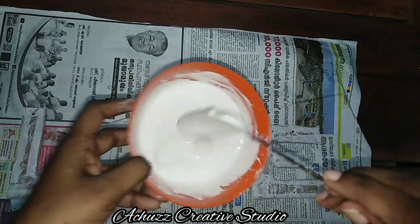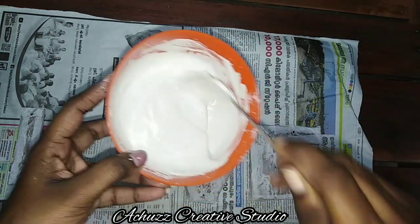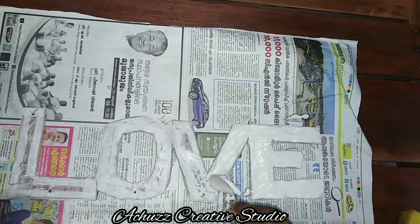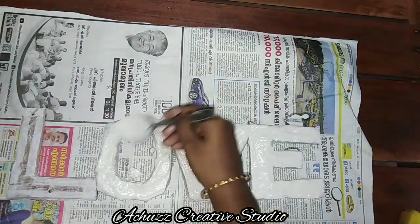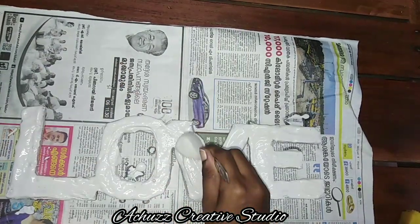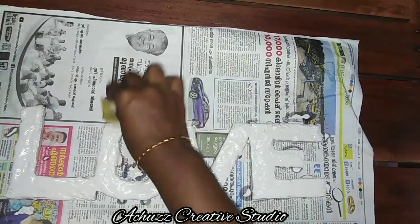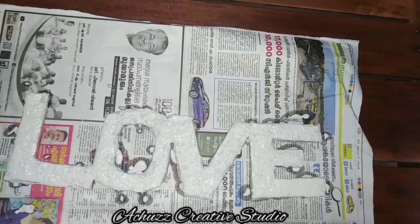Let's do this with a thick consistency so you can put it in a thick consistency. We are going to use this for a friend of ours. First, we apply full light. We are going to use a sponge to touch it.